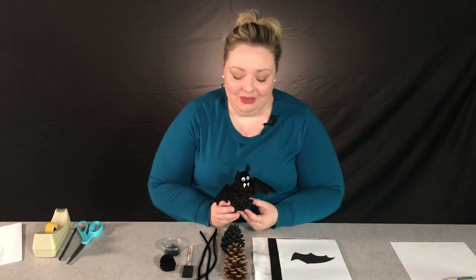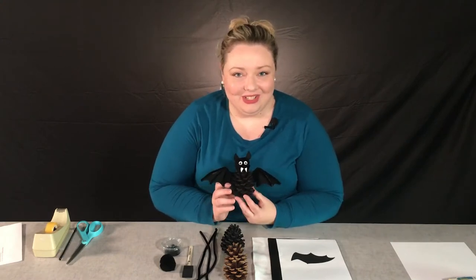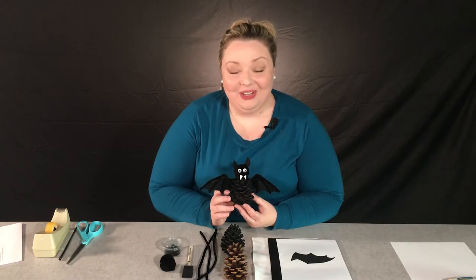Hi, and welcome to another virtual craft with the Paul Sawyer Public Library. My name is Diane Dehoney. I'm the community service librarian here with Paul Sawyer, and tonight we're going to be making pine cone bats. As we head into this spooky season, I think this is going to be a great project — it's just a little bit creepy, but incredibly cute. Let's get started.